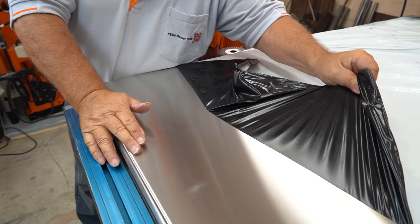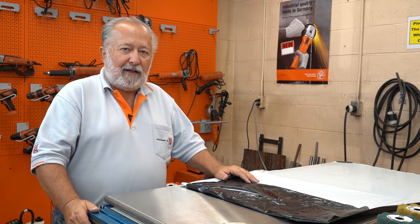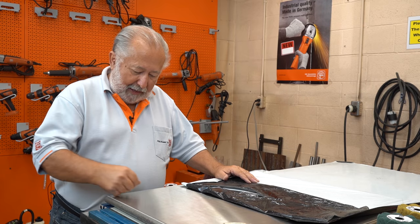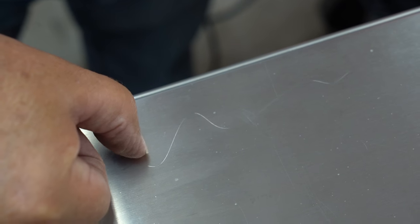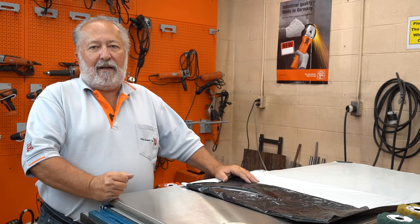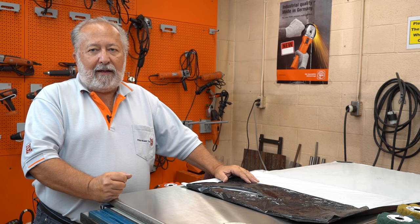When I see a scratch on stainless steel, the first thing I like to do — it's a little trick I've learned — is just run my fingernail over the scratch to basically see how high the ridge is. That tells me roughly where I should start, what grit I should start at in order to begin removing the scratch and then blending it back in.